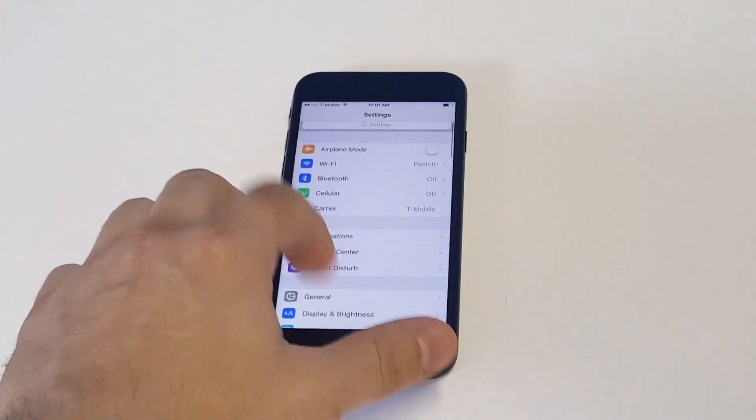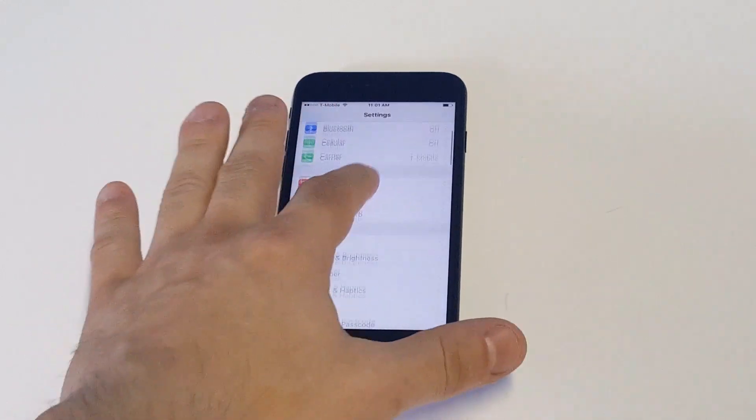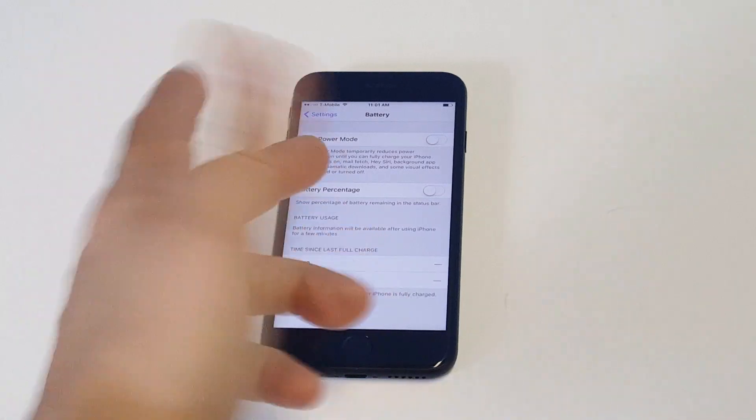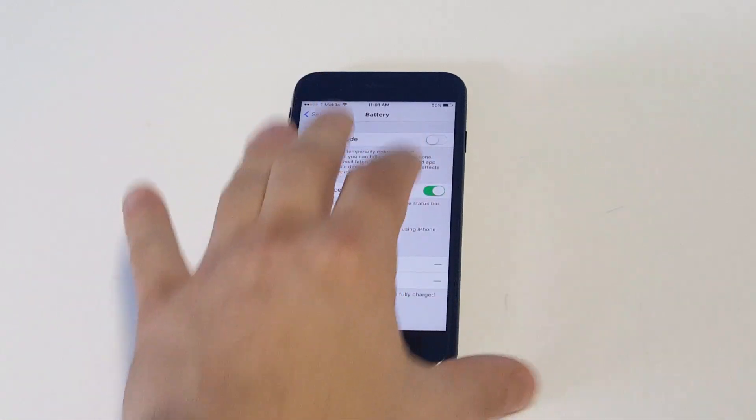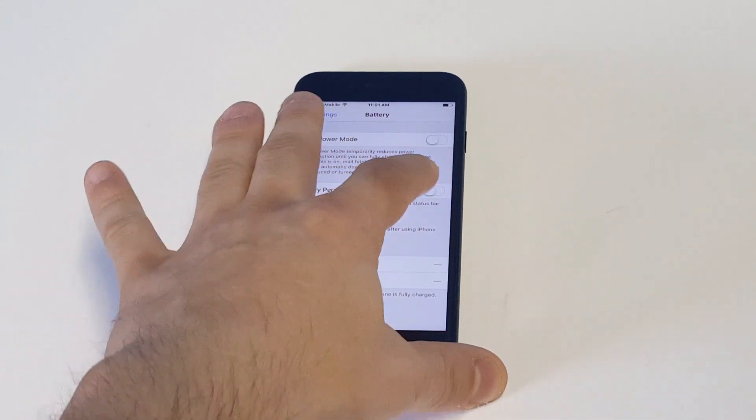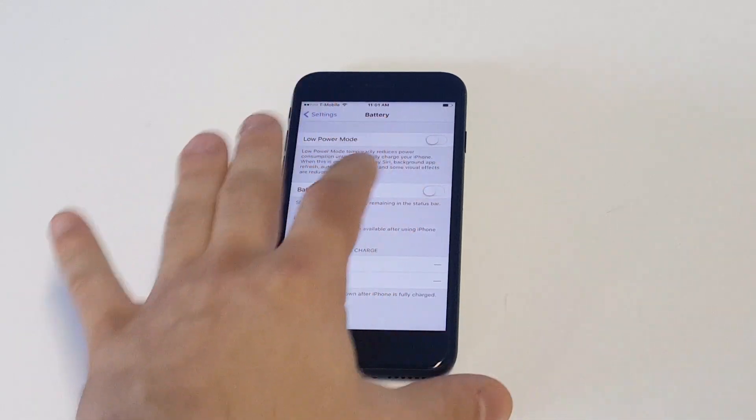So anyways, to do that you guys, all you have to do is go into your Settings and then you want to just scroll down to the Battery option. As soon as you guys get in here you'll see the battery percentage, and then you'll see that it turned on. Right now I'm at 60% on this iPhone.